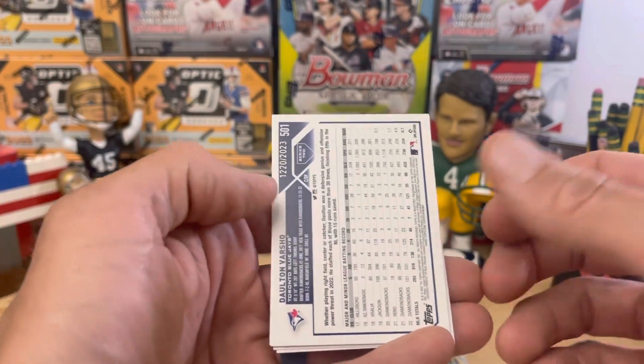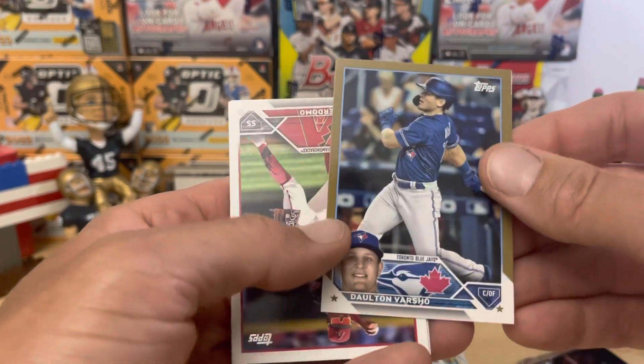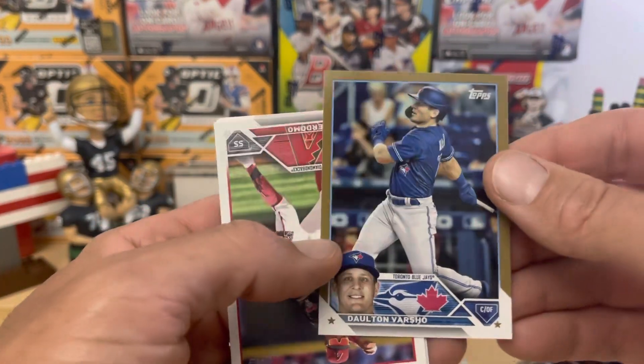We've got another numbered card — 223. Another Dalton Varsho. Again, our Dalton Varsho collection started here. Very nice.